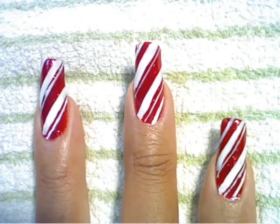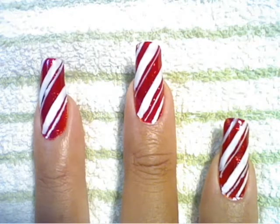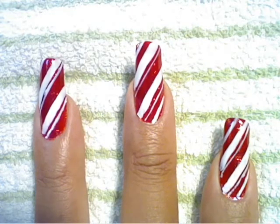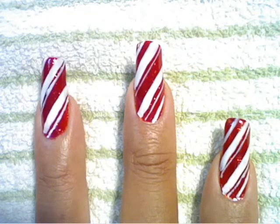I hope that's clear and I hope you try it — it's really simple. For those of you girls who don't like a lot of bling, it's simple, cute, and festive. Hope you enjoy it. Happy holidays, Merry Christmas! Bye!